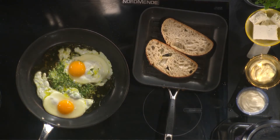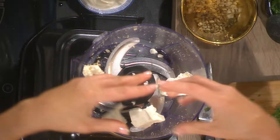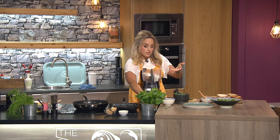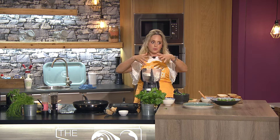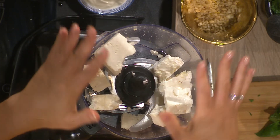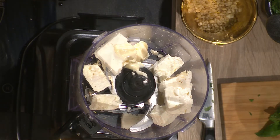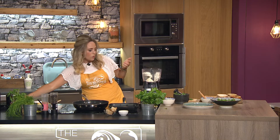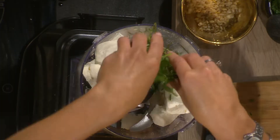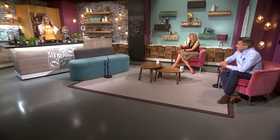Now I'm going to show you how to make the herby whipped feta. Feta is really salty. There was a trend this year for baked feta — baked with tomatoes to make a beautiful pasta sauce. But this whipped feta is sensational for summer. I've got 200 grams of feta, 50 grams of mayonnaise, 50 grams of sour cream, and loads of summery fresh herbs — oregano, basil, coriander, chives — plus a tablespoon of olive oil.